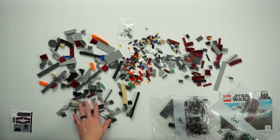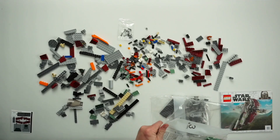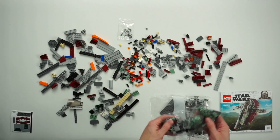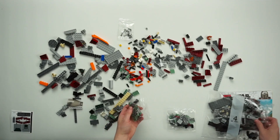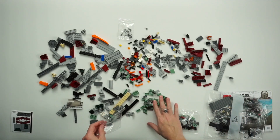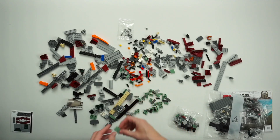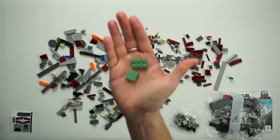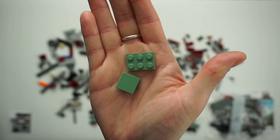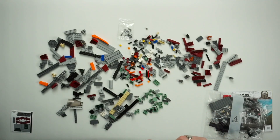I spread the pieces out a little bit — this is not the organization video, but I do that so when it's time for the organization video I can see all the different colors. I really think they nailed this green. Obviously there are a couple of different versions of the green: there'll be smooth pieces and then pieces with nubs, but I think they did a great job with that Boba Fett green.